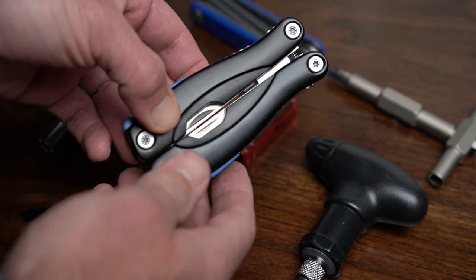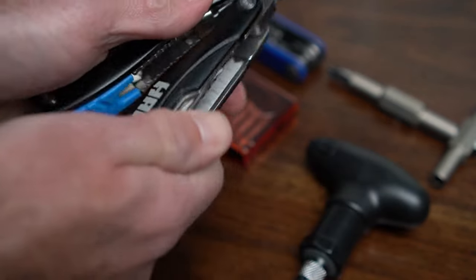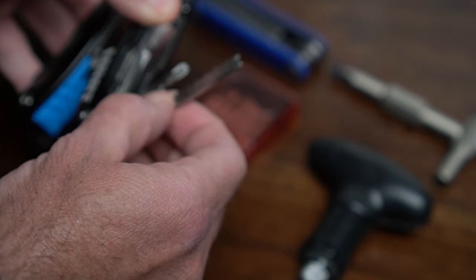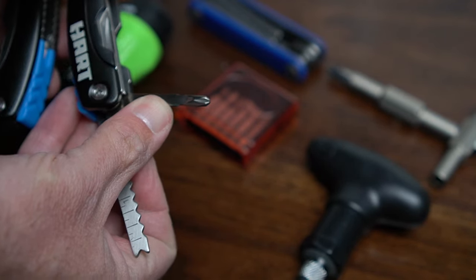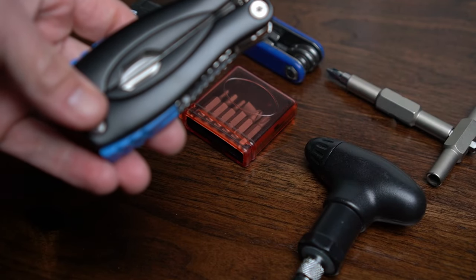You might have a multi-tool that you think is a good idea, but one of the lacking features that most of them have is a large number three Phillips screwdriver. If they do have a Phillips head screwdriver, it's often a smaller number one or number two. Those sizes won't fit most snowboard bindings, so I wouldn't recommend carrying this.